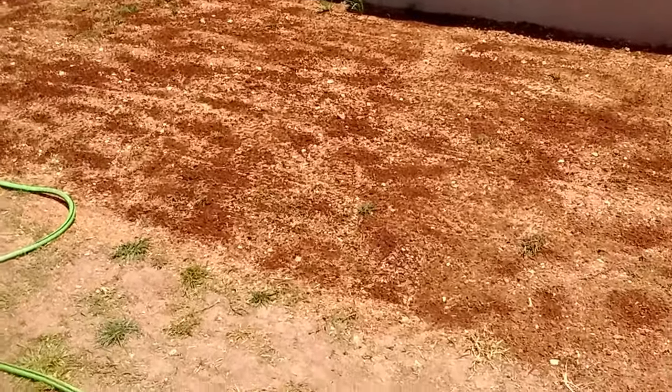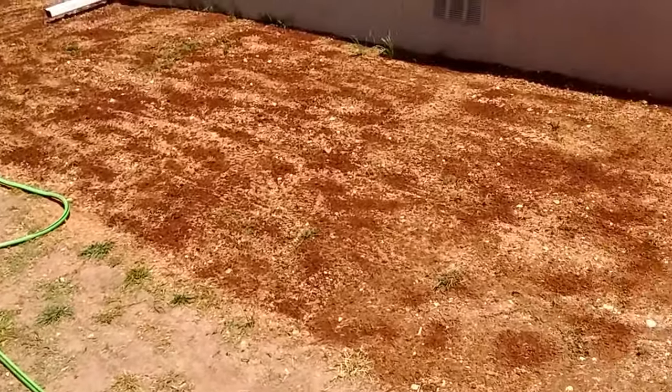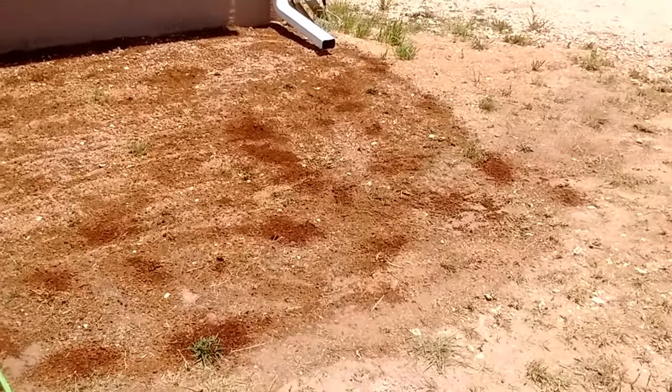Now I've got the water going. As you can see, we're running the sprinkler all the way across the front here.